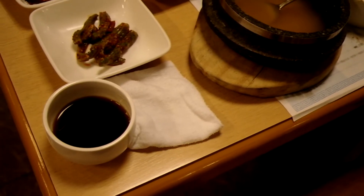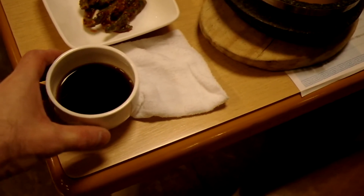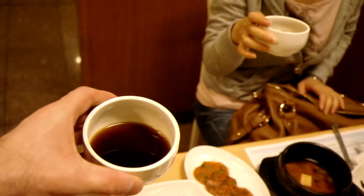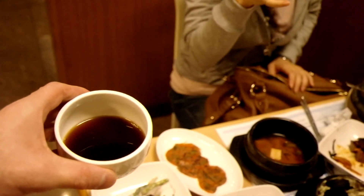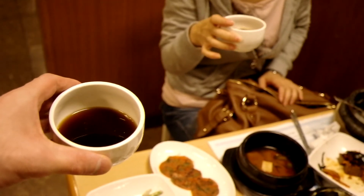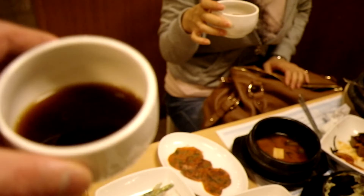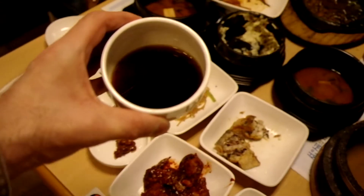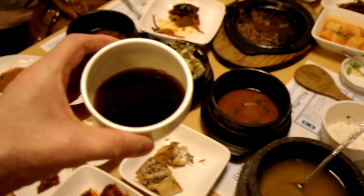Wow, this is tea for dessert. Why does it look so dark? What kind of tea is it? It's called chik-chop. Okay, it's Korean traditional tea, which is called chik-chop. Pretty good.